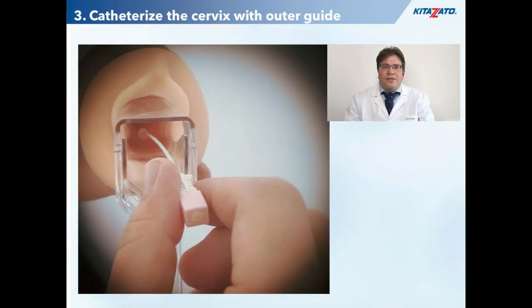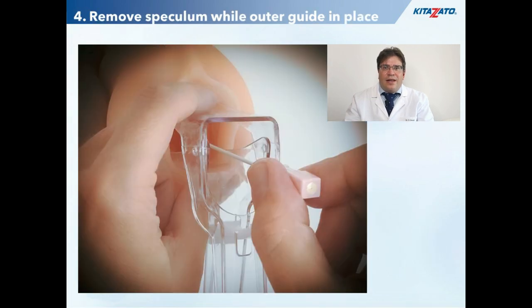The next step is to canalize the cervix with the outer guide. Often you have to do a rotating movement — in case of an anteverted uterus from lateral to anterior position, and in case of a retroverted one from lateral to posterior position. Next, the speculum has to be removed while keeping the inserted outer guide in place. With a Cusco speculum which is not open on the side, you have to remove the speculum in a slightly opened position while gently pushing the proximal tip of the inserted outer guide through the opening.